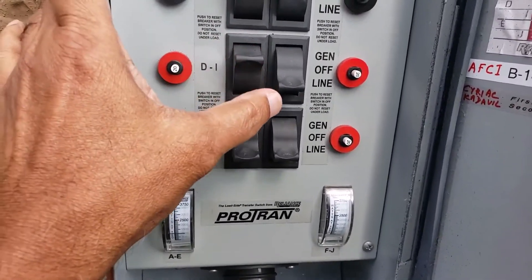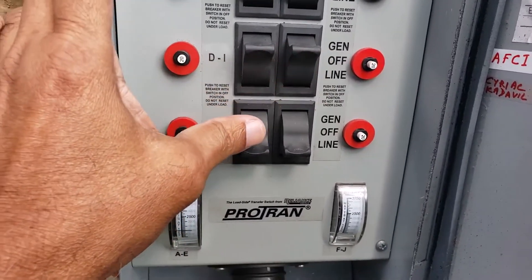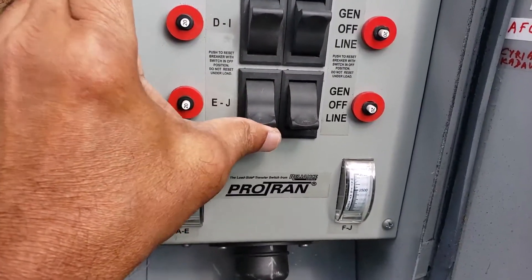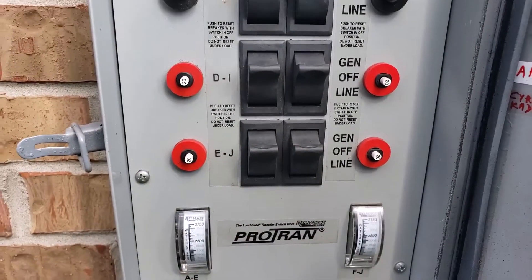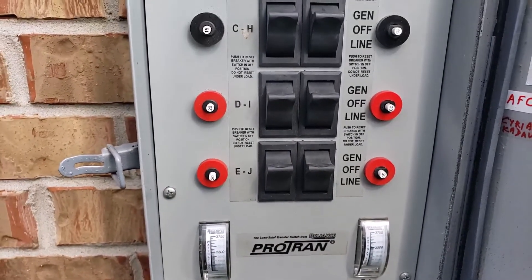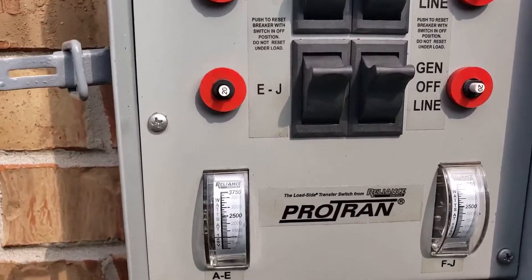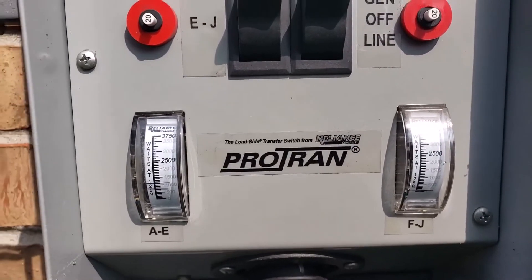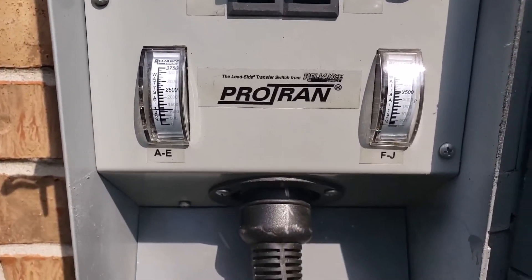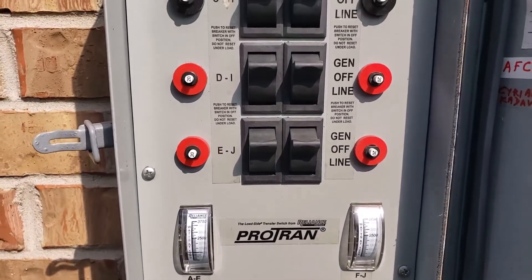This is a 20-amp circuit going to the generator, running on the generator. Now all 10 circuits are running on the generator. Looks like everything is working good.